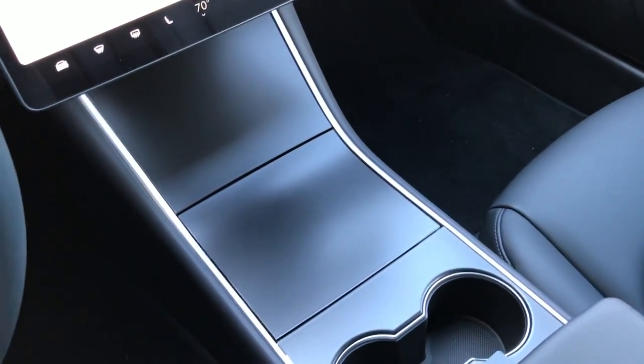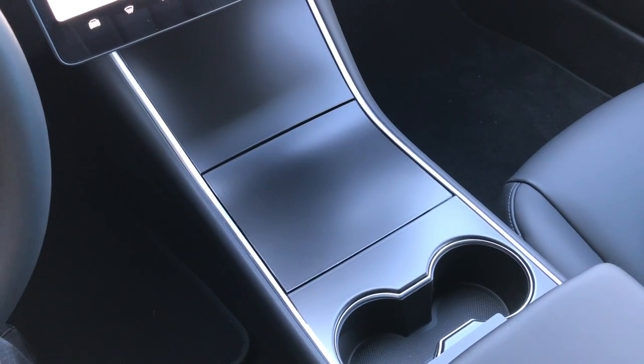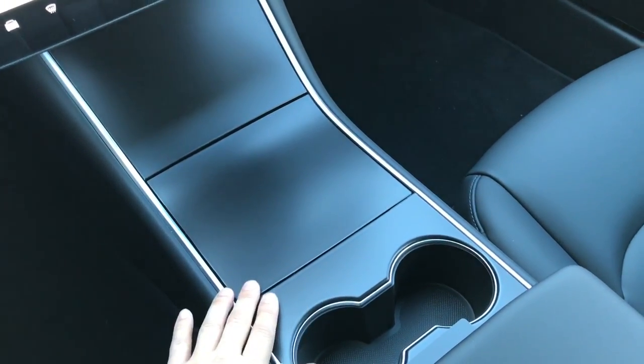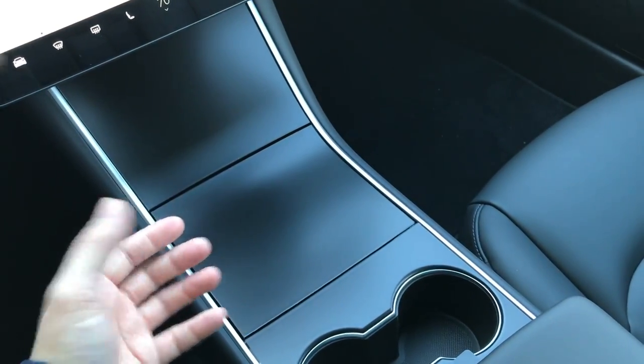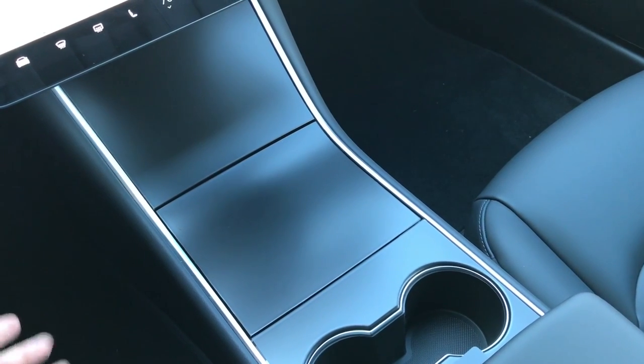What we did for this customer is protect it with a satin paint protection film with self-healing properties. With daily usage, just by touching and scratching these areas, if it was gloss black you would get swirls or scratches that can become quite unsightly over time.